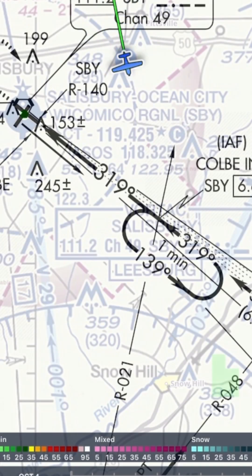Next is the hold in lieu of procedure turn. It's a racetrack pattern like a hold, but it's a solid, bold line, not a dashed one. We'll make an entry like we would for any hold. Coming at it like this, we'll do a teardrop, then pick up the approach course inbound.